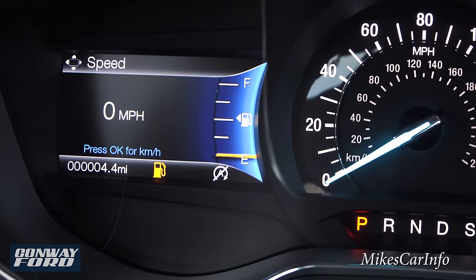All right, there you have it — the 2017 Ford Fusion SE. I tried to show you as much as I could. If you have any questions or comments, leave them in the comment section. Thank you for watching, and thank you to Conway Ford in Conway, South Carolina for allowing me to show off this awesome vehicle. I'll see you guys next time.